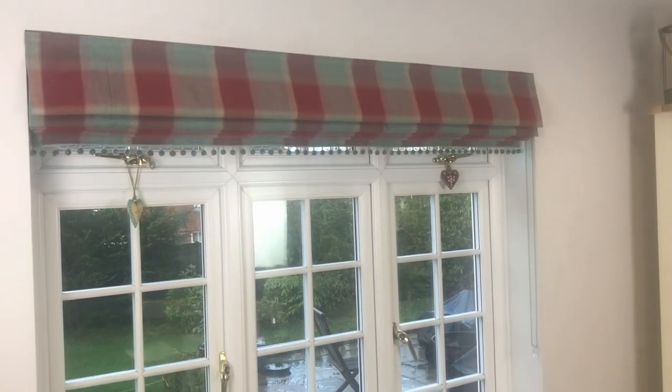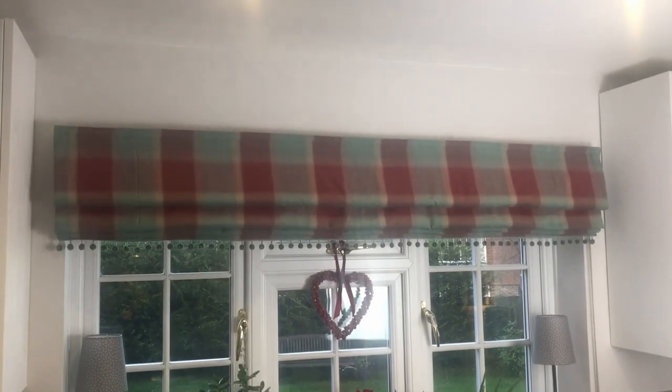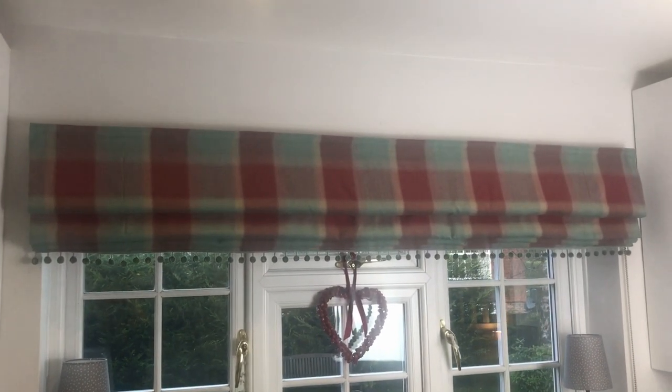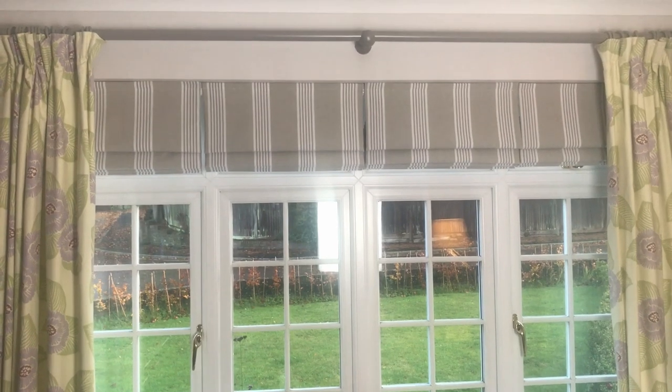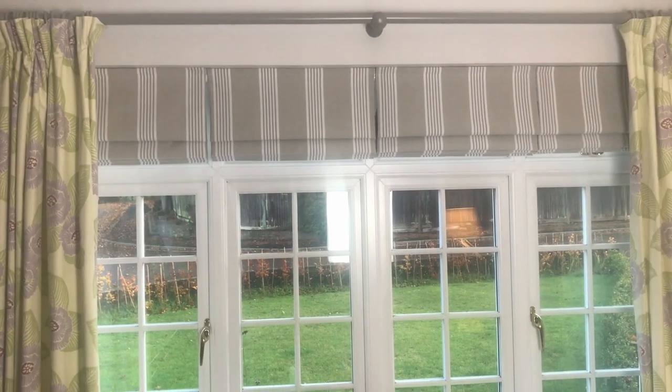You will firstly probably make a blind either to fit within the recess of a window, or you will have it overlap the window itself so that it comes like a curtain either side. There are pros and cons to both. If it recesses, then you've got room to have curtains on the outside of it. You can keep the blind up and pull curtains, or pull the blind down and keep curtains open. If you have it on the outside of the recess, then you really only have room for one curtain dressing. It depends on the style of your house.